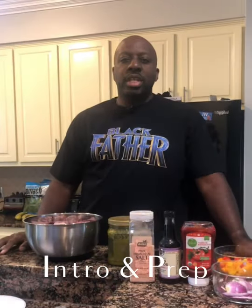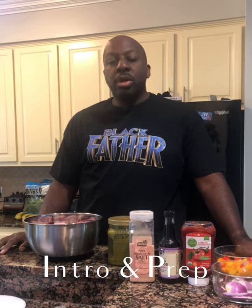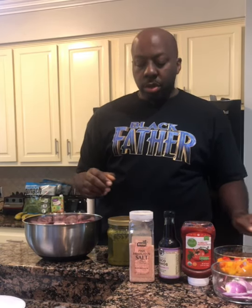Hey YouTube, thanks for visiting us here at Cooking with G-Dubs, and I'm your host G-Dubs. What I'm going to cook for you today is oxtail the Jamaican style, and I'm going to make it in such a way that you and your family would absolutely love.